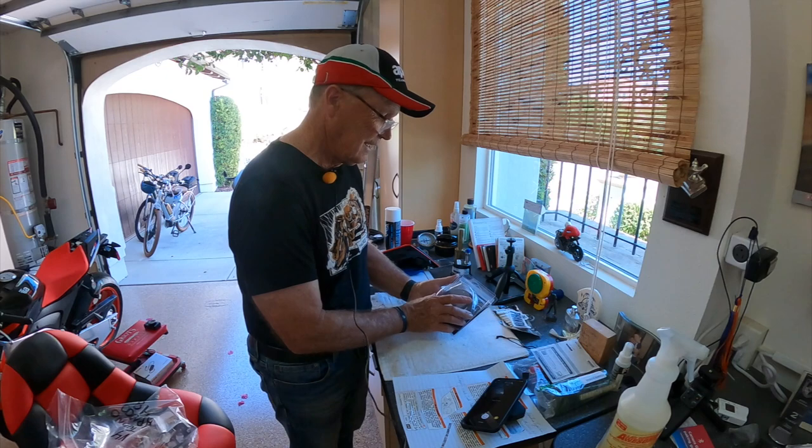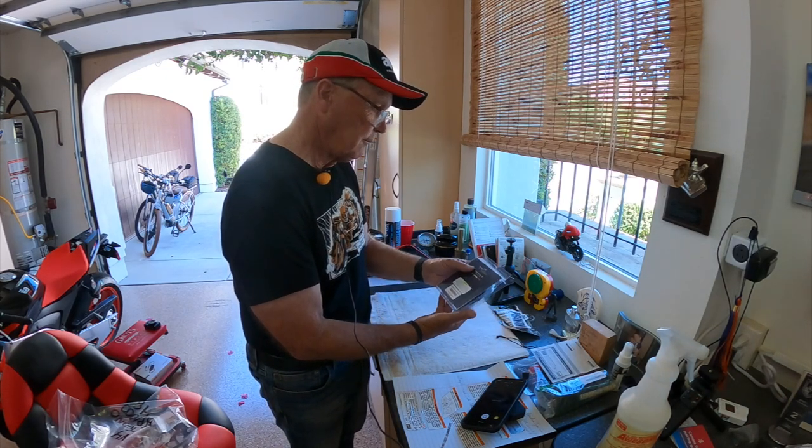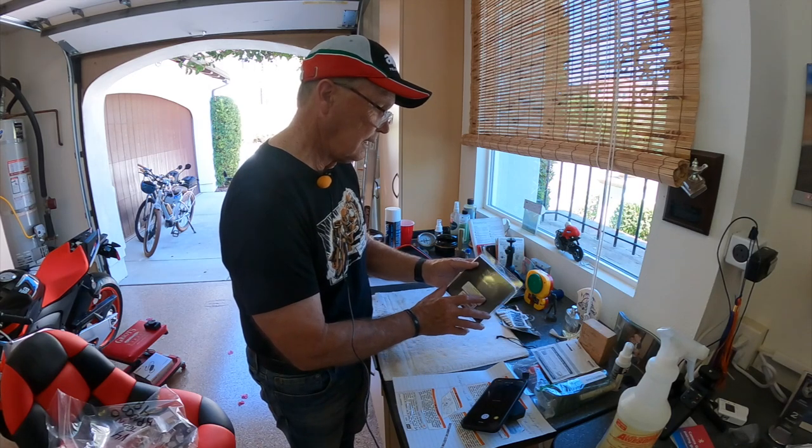I personally do not receive any compensation for use of their products — none whatsoever — except for that little discount. So let's get on with the unboxing of this aluminum fuel cap.